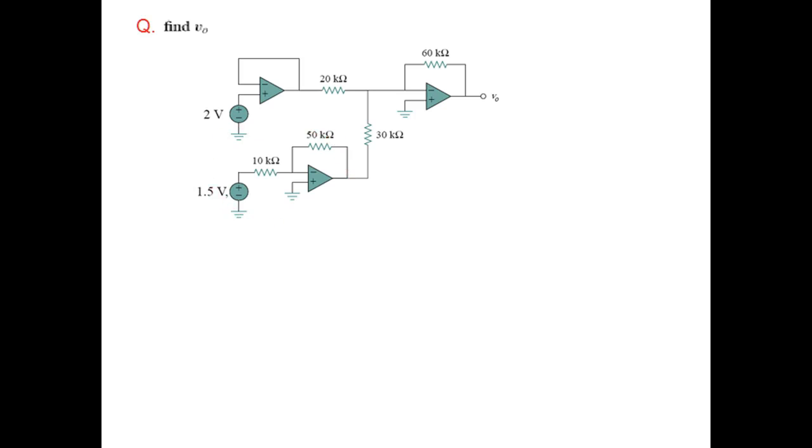The second amplifier has the voltage applied at the negative terminal and the positive terminal is grounded, which means this is a simple inverting amplifier. We'll name the outputs VA and VB respectively. Since the first amplifier is a voltage follower, VA is equal to the input, which is 2 volts.